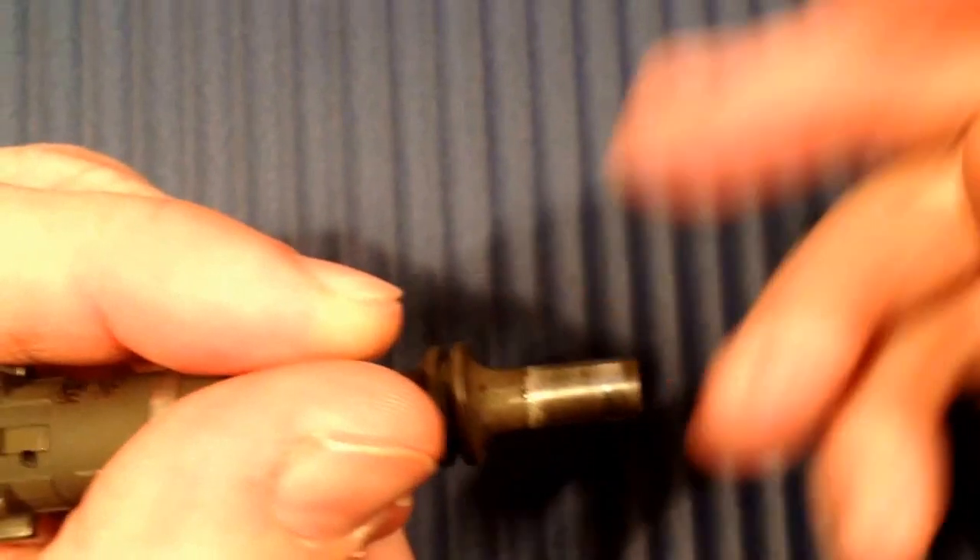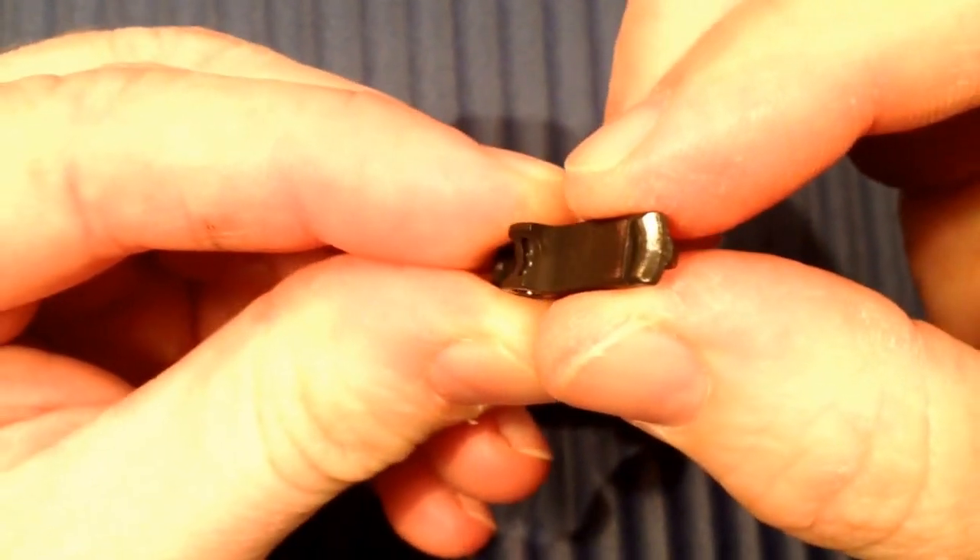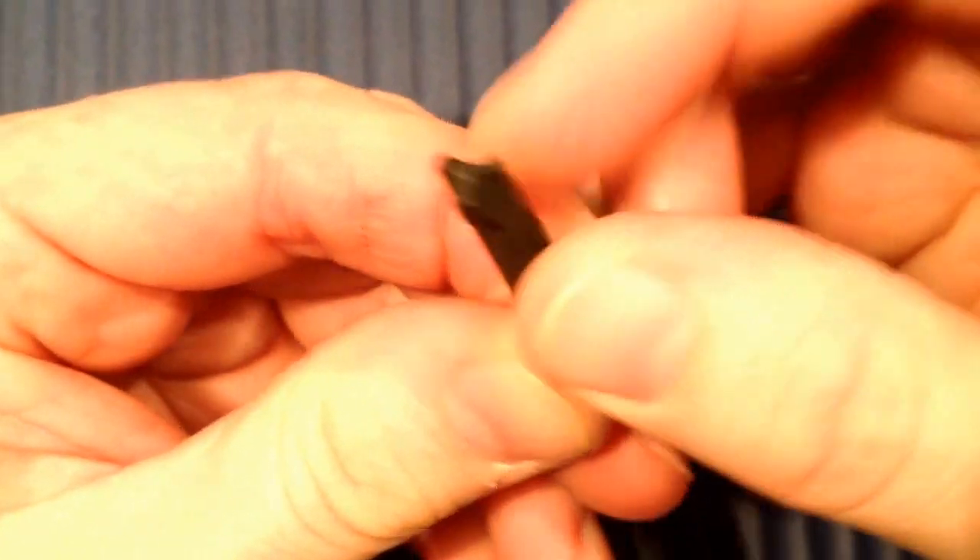The gun runs flawlessly. After 3000 rounds, it looks fine.